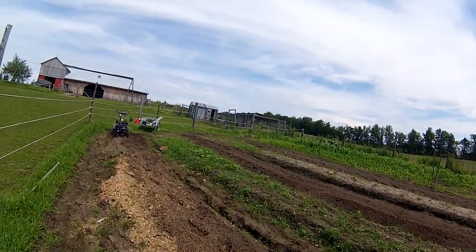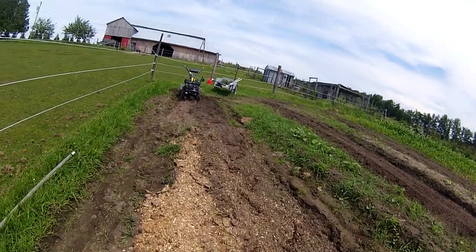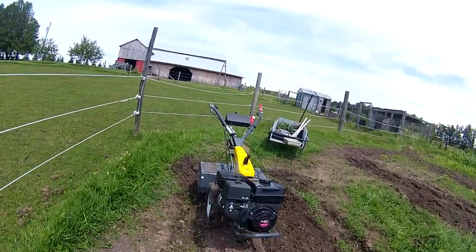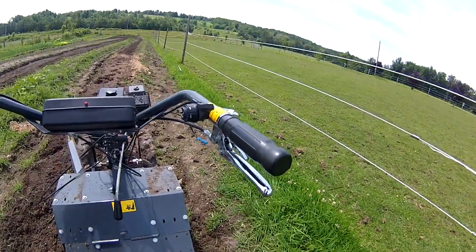You can see some of the areas that have already been passed and it works really, really well as a cultivator. It's a nice little unit. It's very light. That's the PTO — it's on right now.